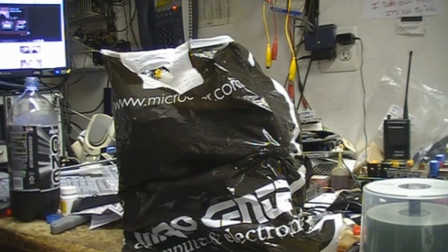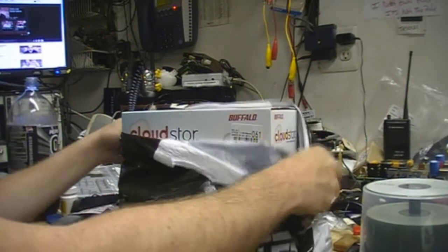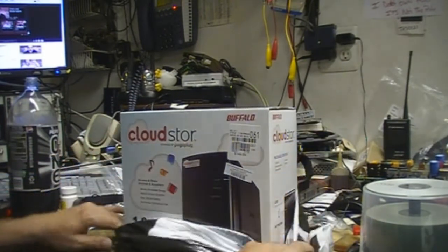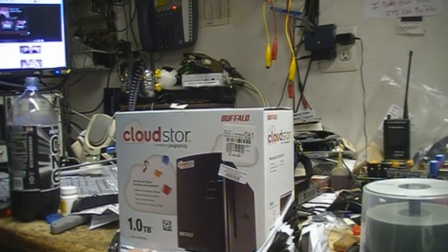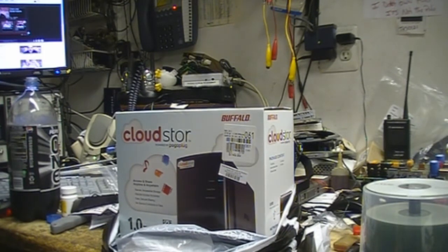Hey everyone, I just picked up a new gadget today at Micro Center and it looks pretty cool. I'm just going to unbox it here and check it out. It is a Buffalo CloudStore network attached storage drive, and it uses this CloudStore technique where you can have it on your network at home.